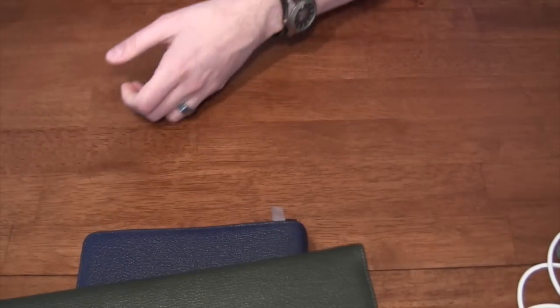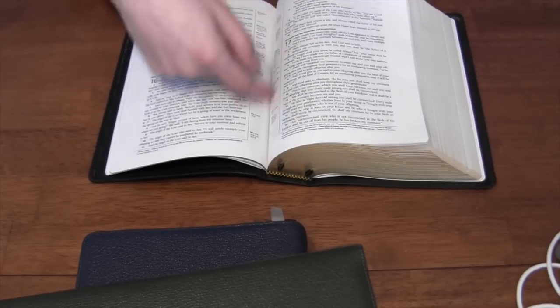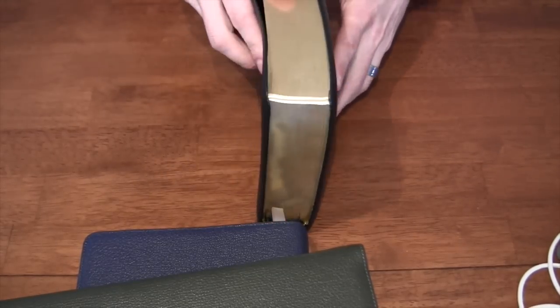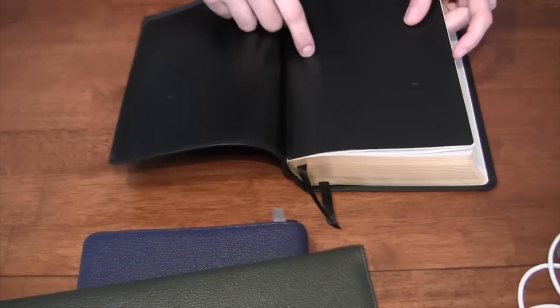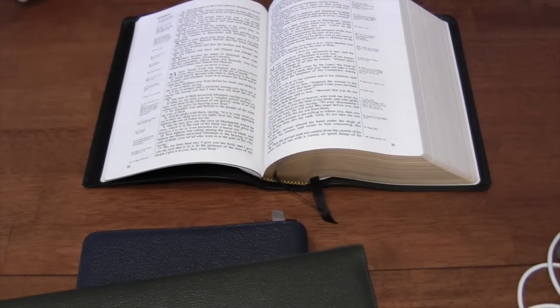I want to give you an example without belaboring the point. This is a Crossway ESV single column reference from 2008, and as you can see, this one lays flat in Genesis and it is also an edge-lined Bible — so it's possible. Here's an even older Bible, a 2002 Lachman single column reference, which I have not used much. This one also has edge lining — a lot thicker edge line than what's available in the Schuyler line — and this one also lays flat. So it can be done.